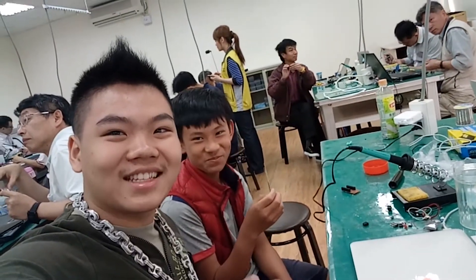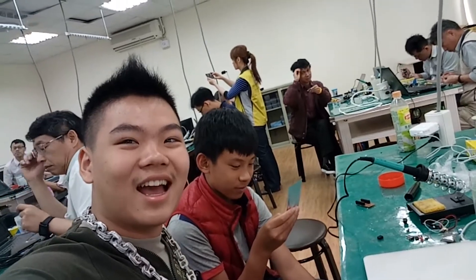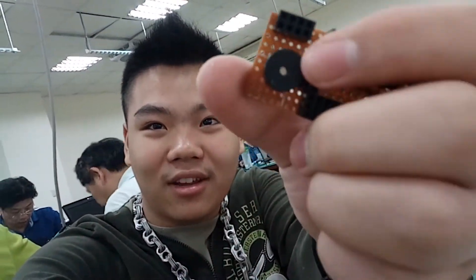Welcome to vlog number 47. As you guys can see, we are at the Maker Bays with my friend Fox. What are we making today? A door sensor alarm. Basically, when someone opens your door or window without permission, it's going to sense that and sound off the buzzer right here.